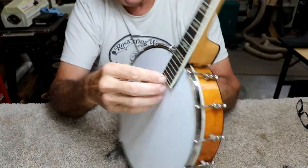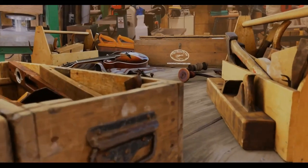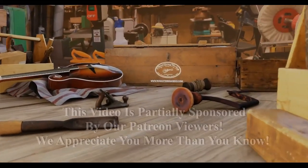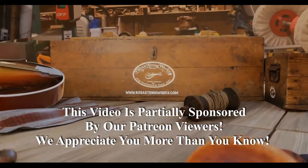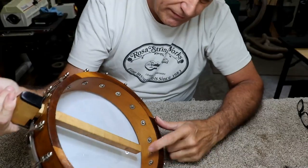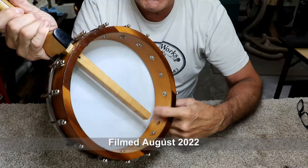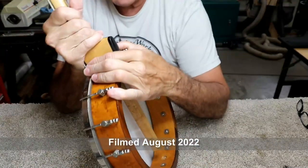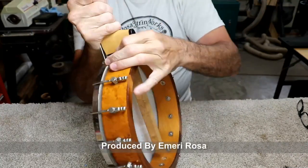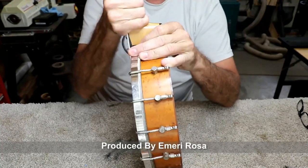I can wiggle it some more and it might go, I don't know. I can tell that it's never going to reach down here — there's too big of a space. So that's the other reason I say I doubt this neck went with this. I think I'm just going to pull this out of here, now that I've jammed it in there.